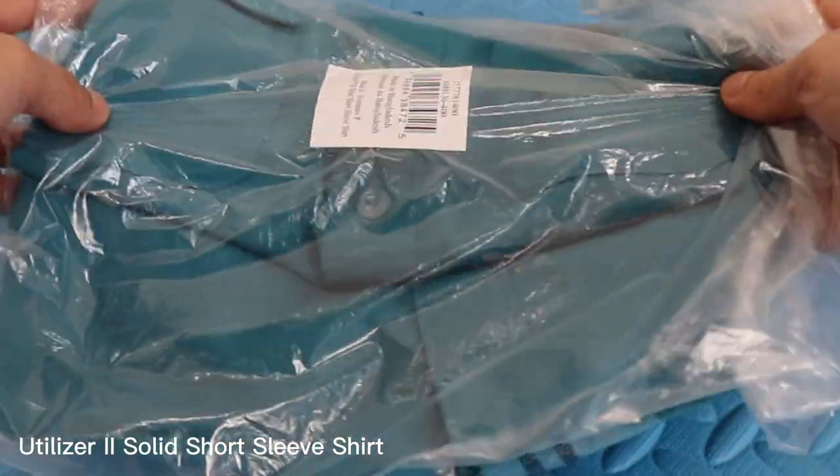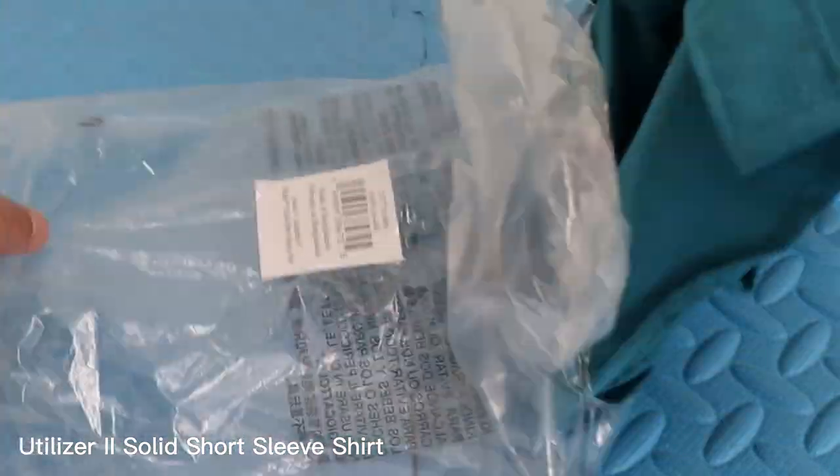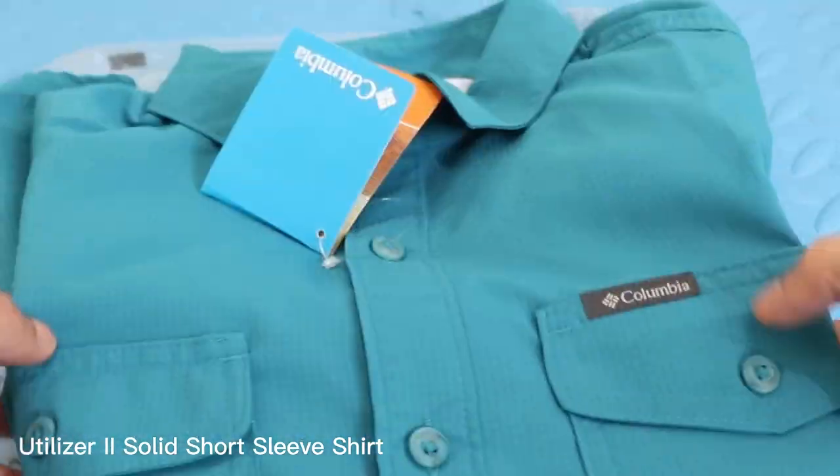Hi everyone, welcome back to our channel. Today we're going to be reviewing the Columbia Utilizer 2 Solid Short Sleeve Shirt.